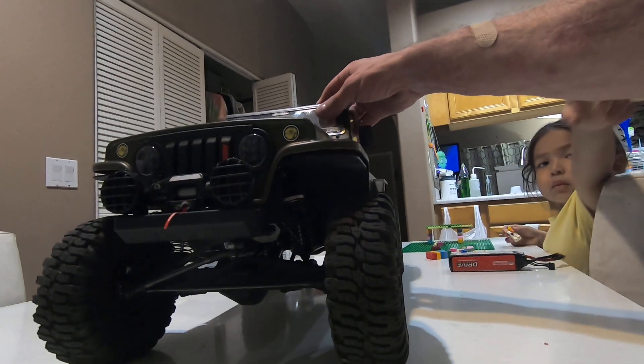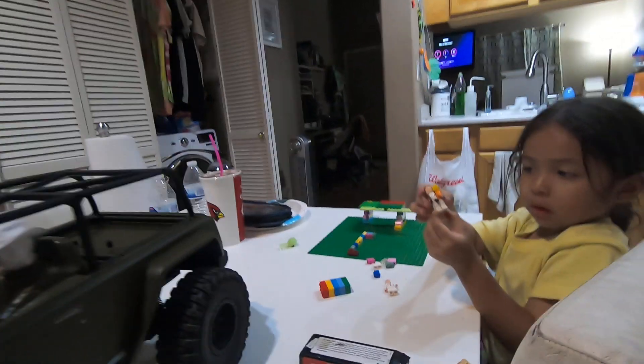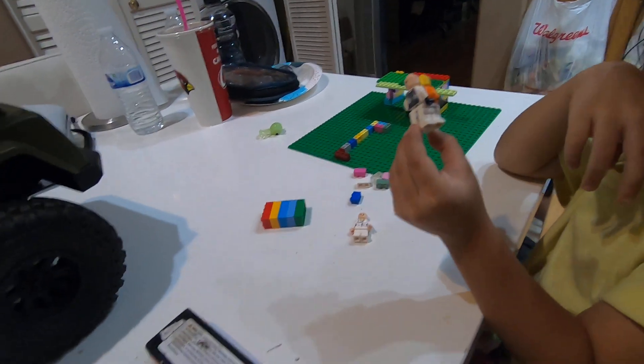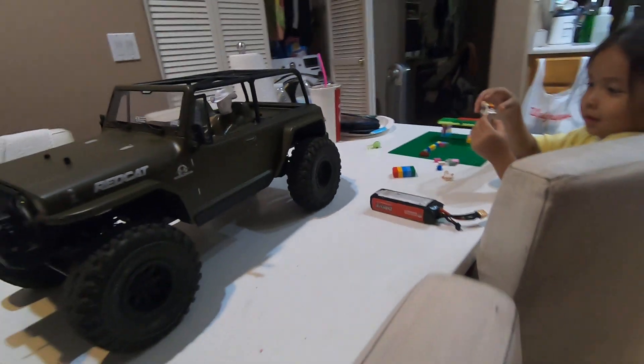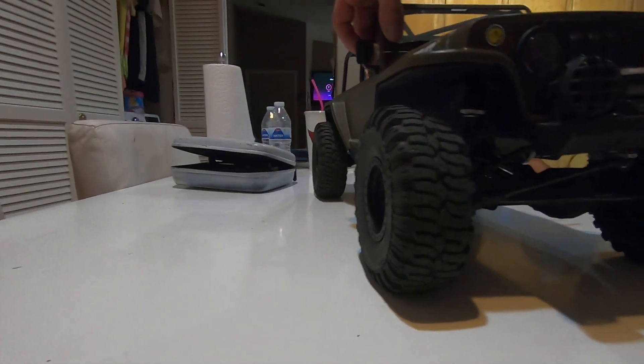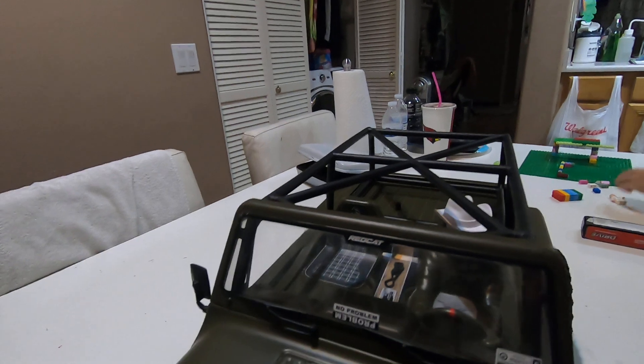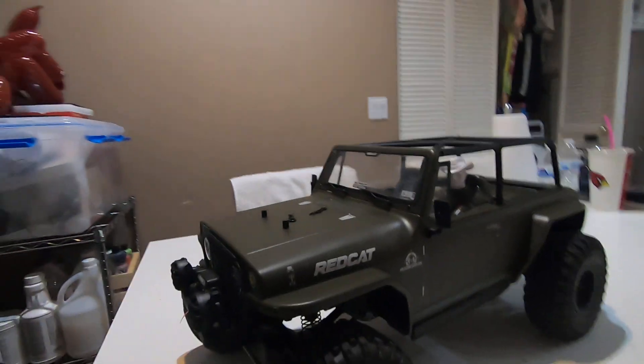The body sits just over the inner fenders and clicks in real nice — kind of like a Lego creation. All right, Spider-Man, that makes sense. The body pins it comes with are pretty good — pretty thick, just big enough to be able to get on and off easily.